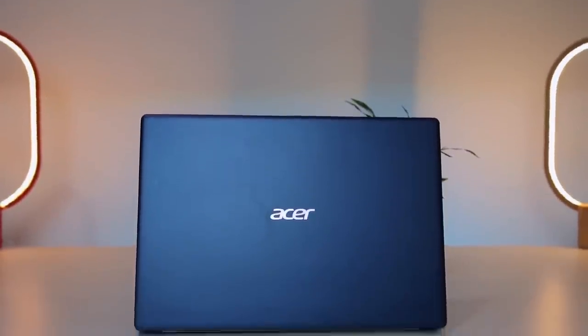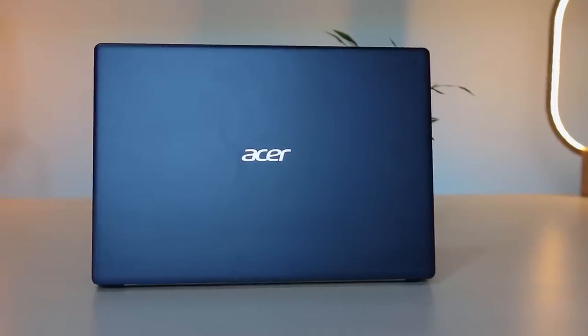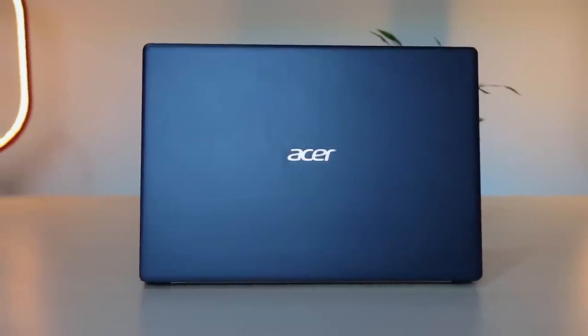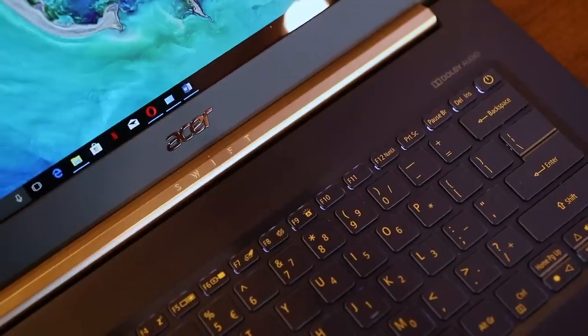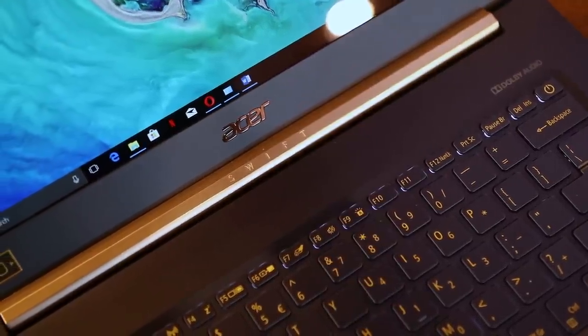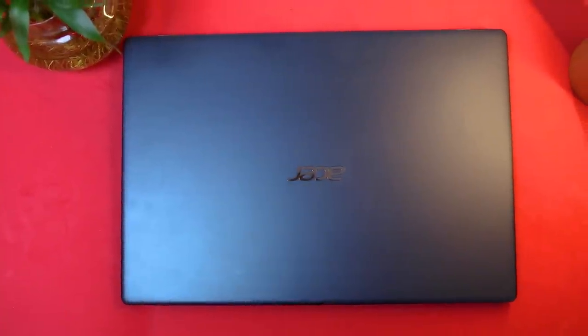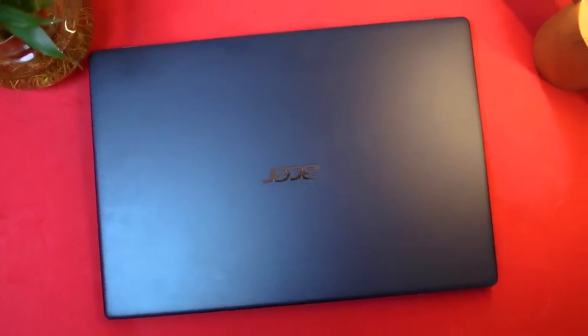The design on this laptop is like any other ultrabook out there — very slim at 15 millimeters, sleek, and good looking. The soft rounded edges with a full matte texture make it look like any other business notebook. This dark navy blue color looks good, but the golden hinge looks a bit odd. It also catches fingerprints and smudges easily and is a bit difficult to clean.